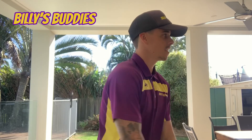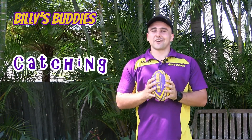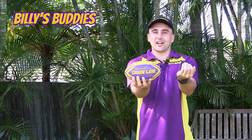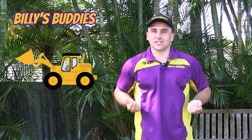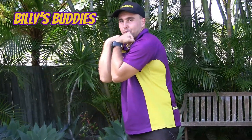Back to you Lockie. Thanks Josh. So this week we're going to be focusing on our catching. So when we catch our footies at Billy's Buddies we use our digger arms. So we hold our arms out just like this and we scoop it in just like a digger does.